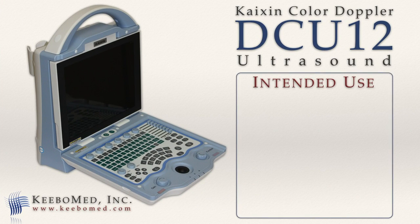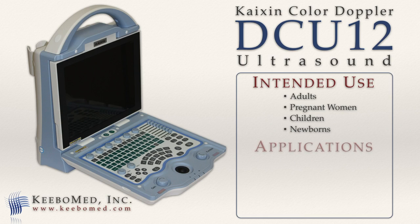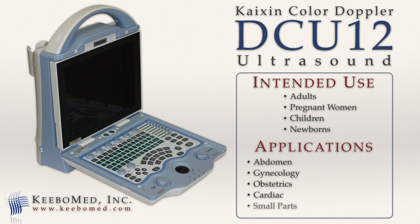The DCU-12 can be used on adults, pregnant women, children, and newborns to perform a variety of examinations. These include abdomen, gynecology, obstetrics, cardiac, small parts, urology, vascular, pediatric, superficial, and musculoskeletal.